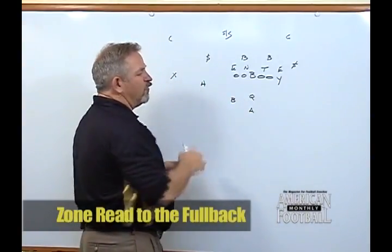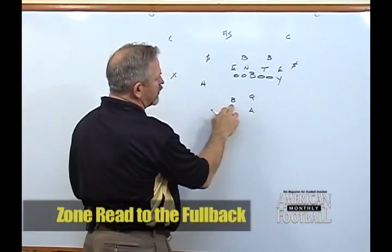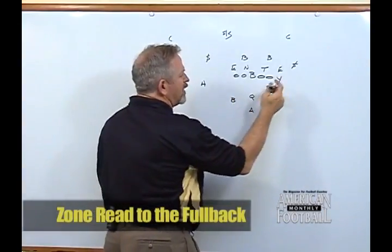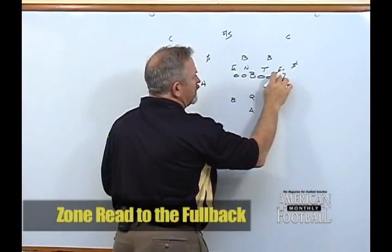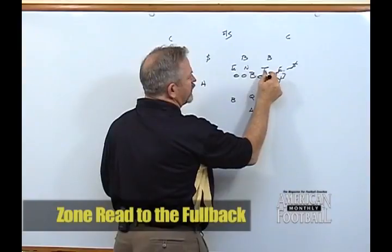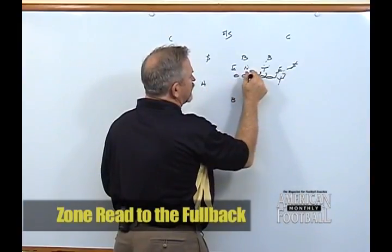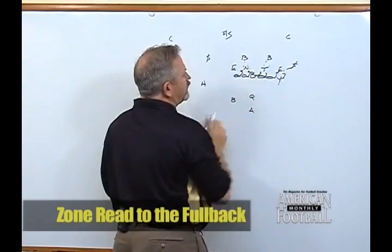We're in a right over alignment, where we say right to move our tight end to the right side, but we put an over call to bring our fullback back to the split side. It's going to be zone blocking up front. The tackle and tight end are going to zone block the six technique to the edge player. The center and right guard are going to zone block the three technique to the stack linebacker. The backside guard and backside tackle are going to zone block the shade to the backside stack.